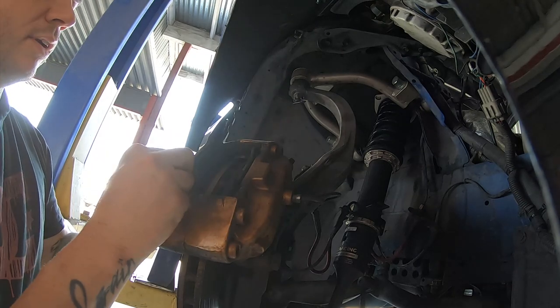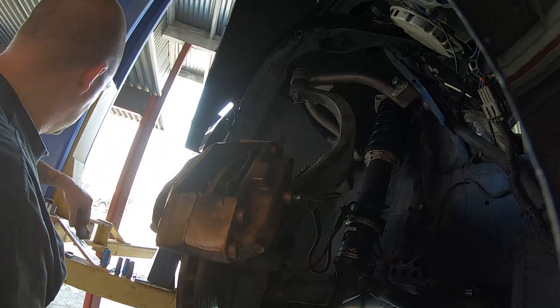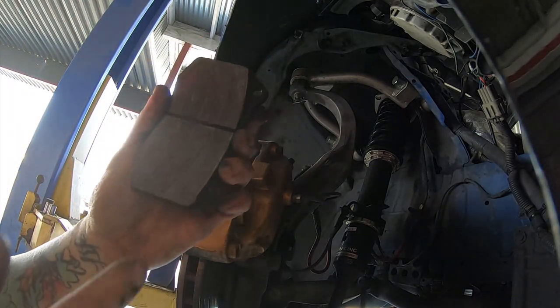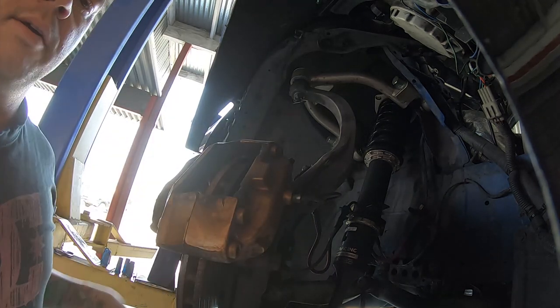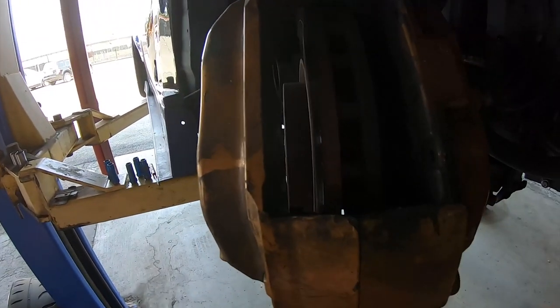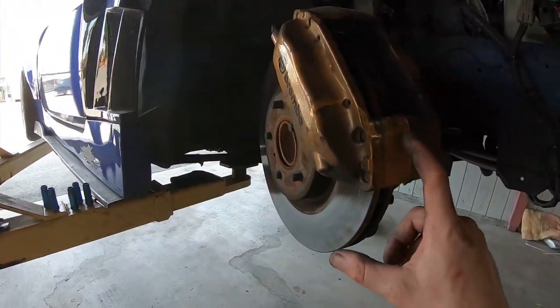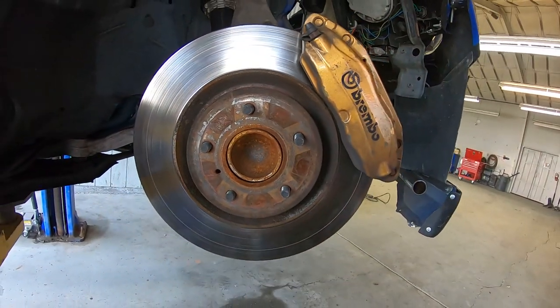Now you can take the pads out. Pretty worn, Mike. You can see the grooves in it — these pads are shot. Now you can see the pistons are pushed all the way against each side, and that leaves room for the new pads. So I can take these off to remove the caliper out of the way and get the rotor off. It's already loose too, so that's good.